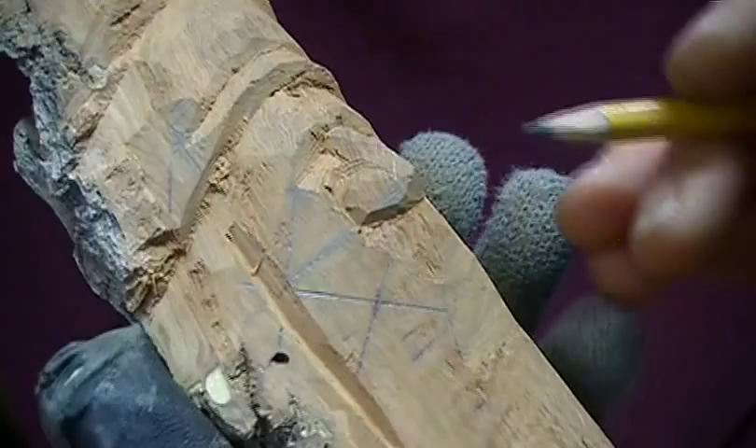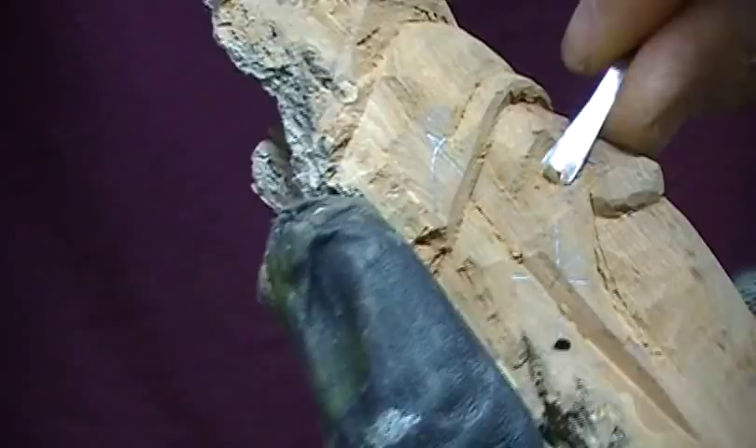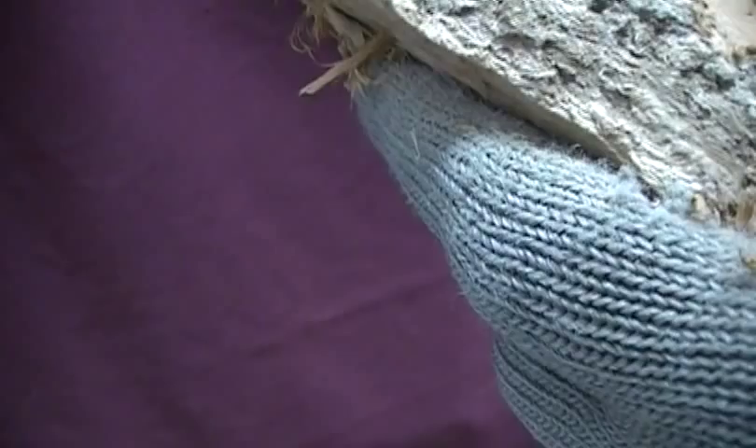Now we'll get the lifelines in. They come from right behind that nostril area. Let's try to keep this area really clean. Take real nice thin slices off of there. Same on the other side. Take it on out a little ways. This is something you'll develop over time as you get more carvings under your belt. You'll be able to know how far to take it over in this corner.